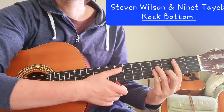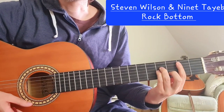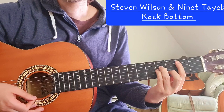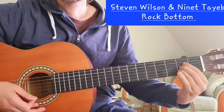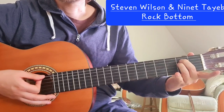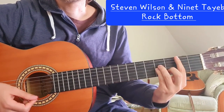We are in standard tuning and we start with a verse which goes exactly like Comfortably Numb by Pink Floyd. We have B minor, A major, G major, and E minor. That is the first part — it's the verse.